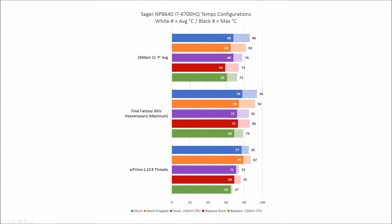With WPrime 2.10 at eight threads — a CPU-heavy load — stock versus repasted dropped average temperature by a good 8 degrees Celsius and peak temps by a good 9 degrees. Interestingly, propping the system seemed to raise temperatures slightly, which is a bit odd. Dropping the voltage on a stock system is pretty significant, and combining repaste with the voltage drop takes you from 77–79 degrees average down to 65, and peak temps from 85 down to 67.